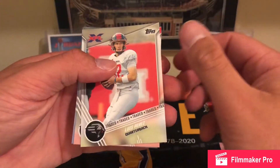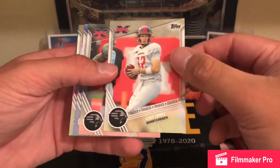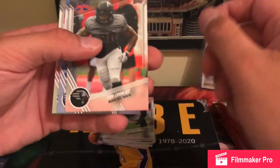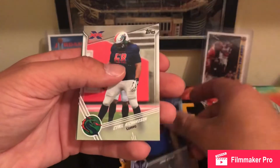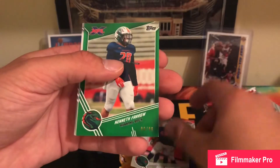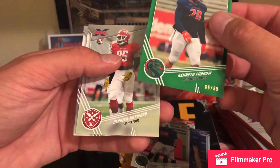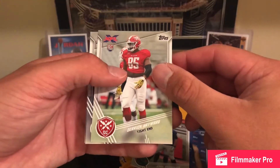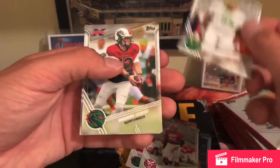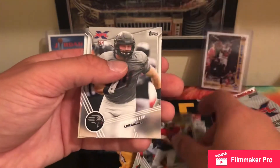Louise Perez — there we go, AAF and XFL stud right here. Tim Cook, Jake Payne, Cyril Richardson — oh okay, here's a numbered one — Kenneth Farrow, 66 out of 99, I'll set that over here. Derrick Hayward, CC Jefferson, Brandon Silvers — former 49er — Ryan Muller and Nick Temple.